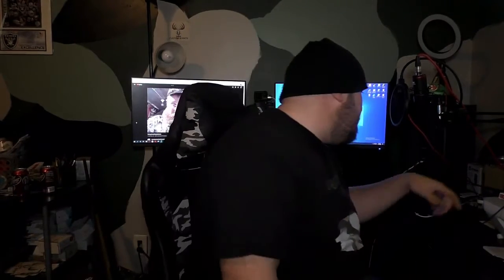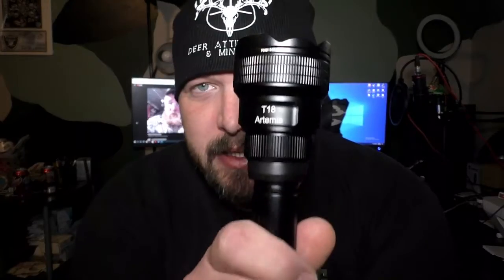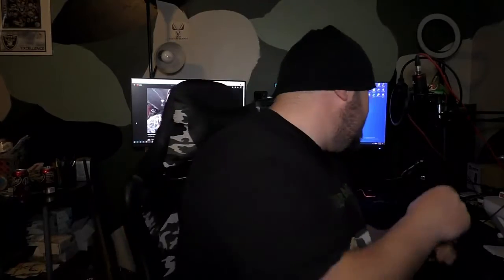What's up everybody, JV Outdoors here and we have another review to do from BrightNight. They sent me another flashlight — this is the T18 Artemis. You're gonna say, well what's so special about the T18 Artemis compared to the last one? They got a cool little thing, let me show you.